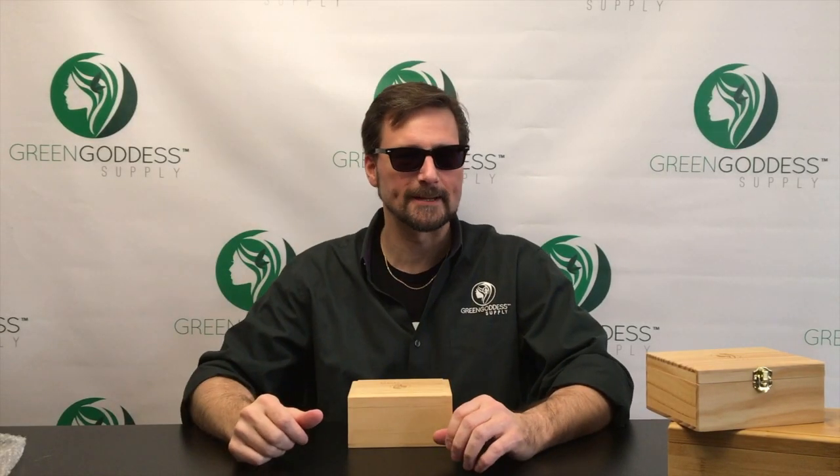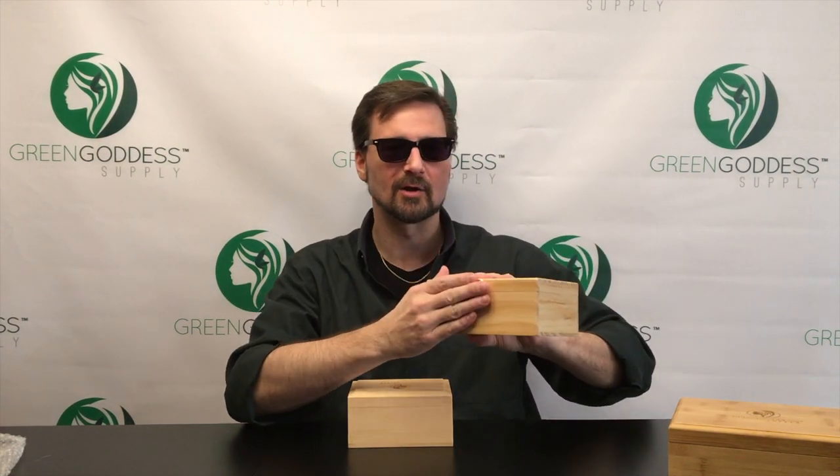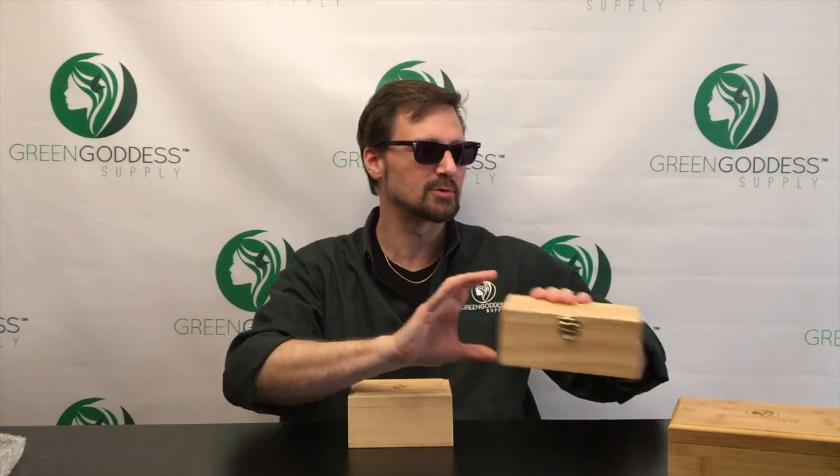Hey Buds, Eric from Green Goddess Supply again. If you've checked out our previous videos — the link's up here — you have seen our pine storage box and our bamboo storage box.